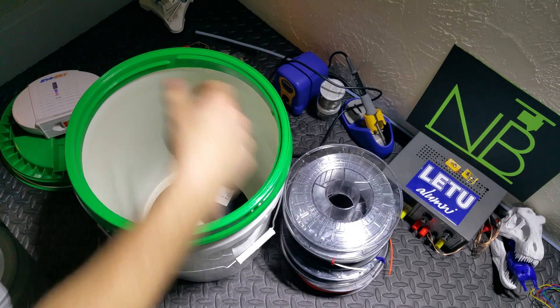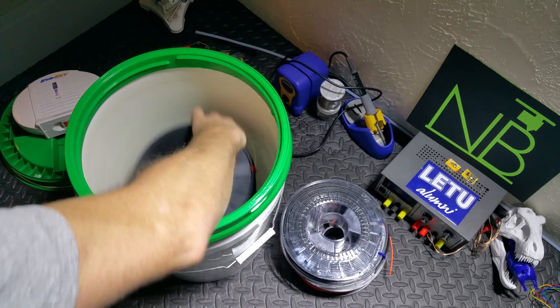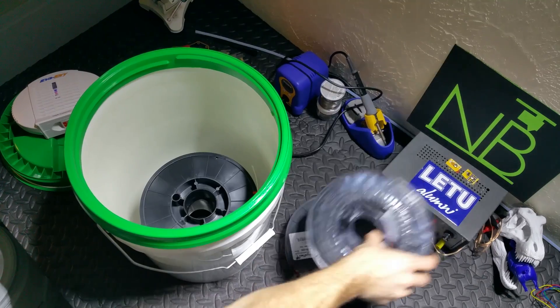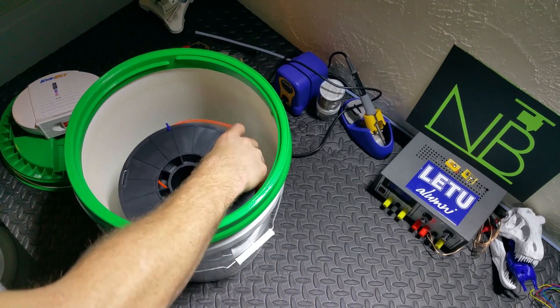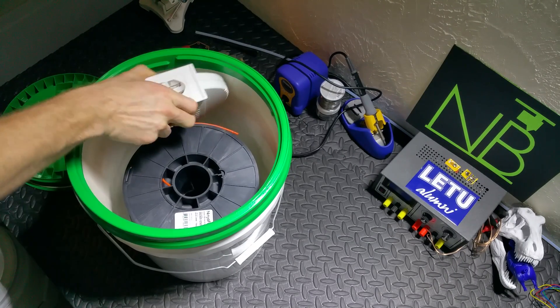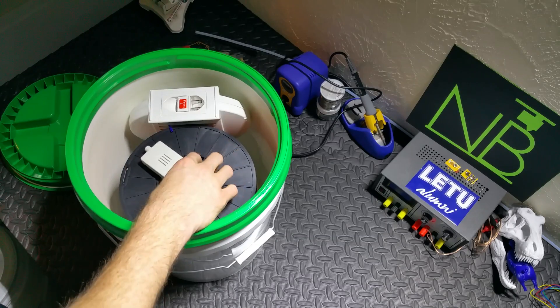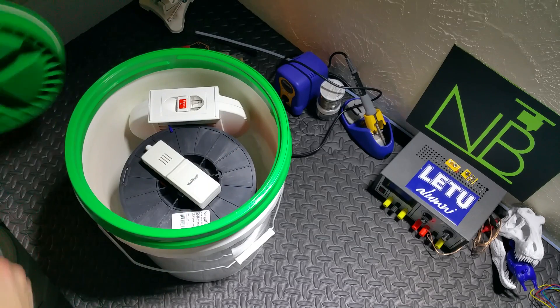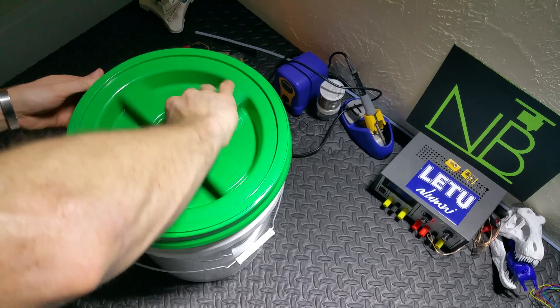Once that ring is securely clipped into the bucket you can go ahead and load up to five full-size filament spools in there, and that still leaves room for the dehumidifier and the sensor so you can put the lid on top and seal everything in. It's important to put all your filament on the bottom and your dehumidifier on the top of the bucket, because humid air is less dense than dry air and will float to the top.